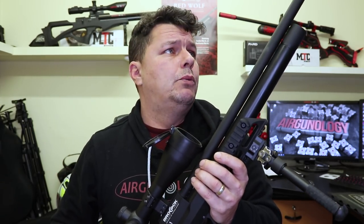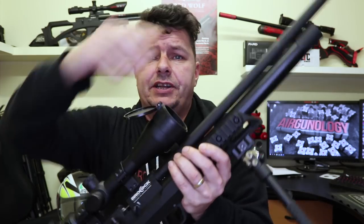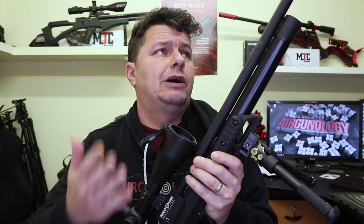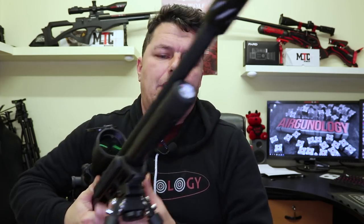Then of course we have the barrel itself — it's a match grade barrel from Walther, UNC threaded at the top. I think it looks really nice with the Huggett on there, or you could put the zero dB black one on there from Daystate and Brocock themselves. It's a shrouded barrel, match grade, and it's a choked barrel as well — really nice and accurate. Then we have the cylinder. We've got no body bottle on this — it's a cylinder with the gauge on the front. Keep it in the green, away from the red. 200 bar fill.